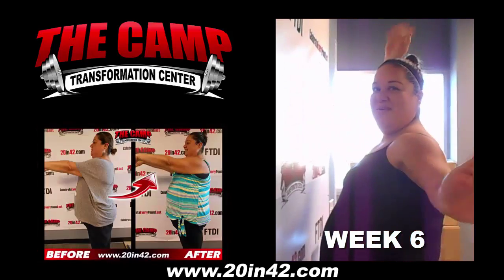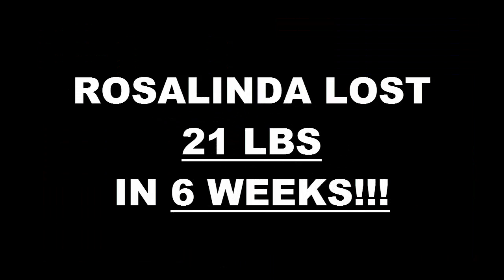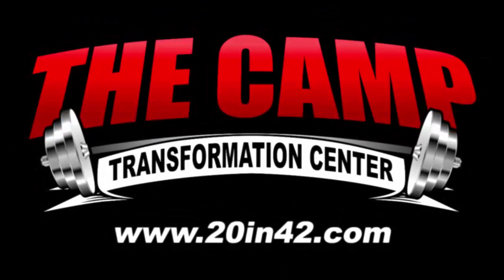Congratulations! Awesome job! Like magic!